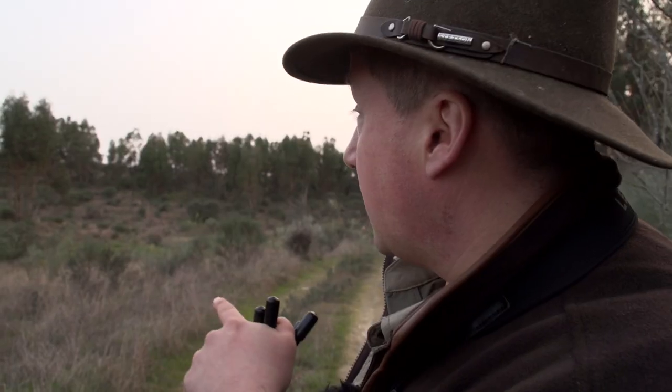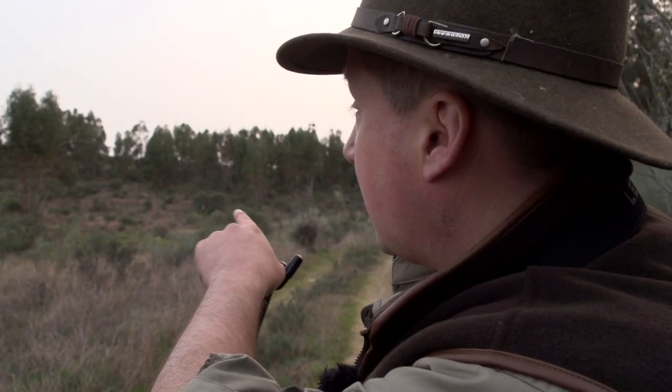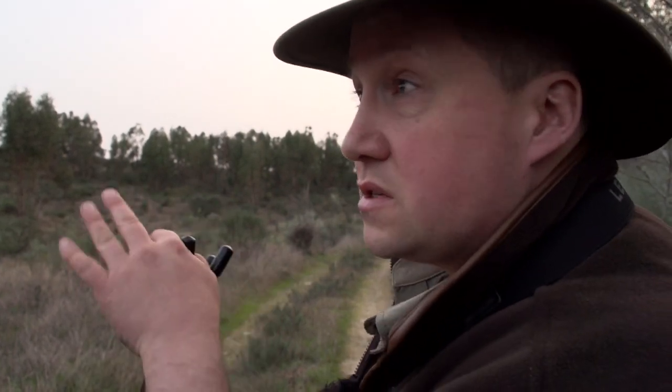We've just been stalking along this red line here. We've just seen a couple of stags coming through, and we're going to see if we can go further down this track because they've just ducked up behind the trees. I hope we haven't seen them come out because we might stand a chance of getting them.